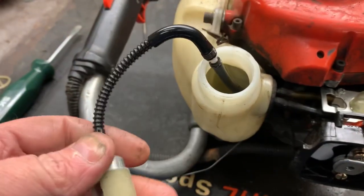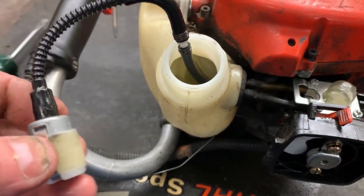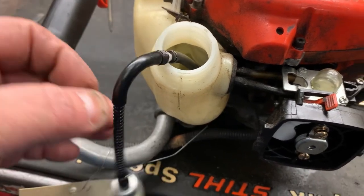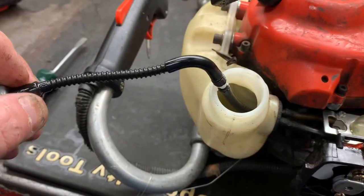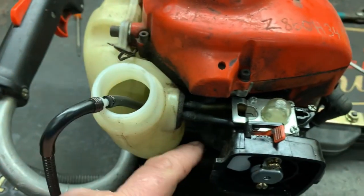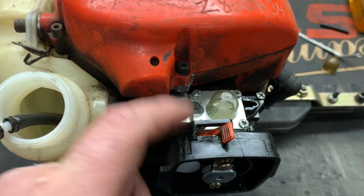It should hold pressure, a couple of psi, and it should hold indefinitely. If you have leakage, then you know without a shadow of a doubt that you have a pinhole in your line or the needle in the seat in the carburetor is not holding.